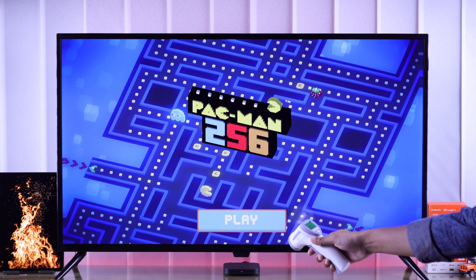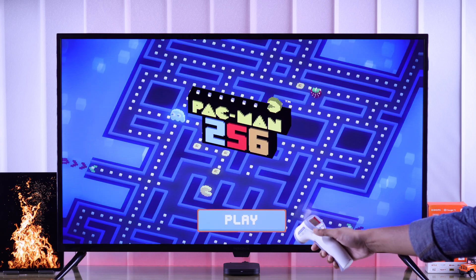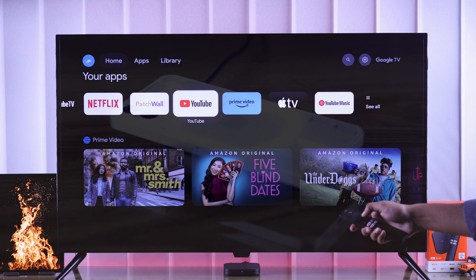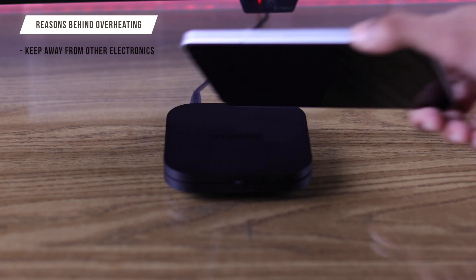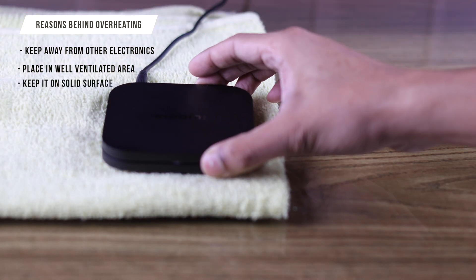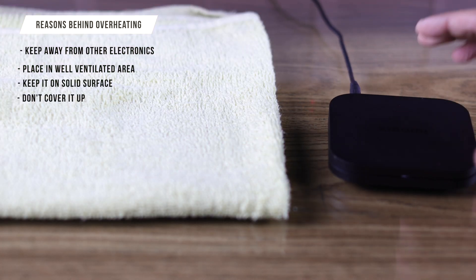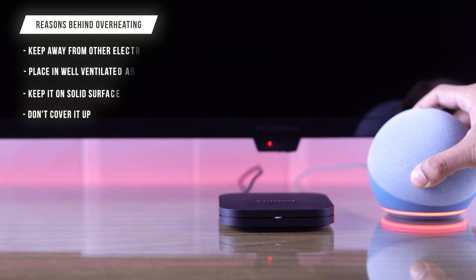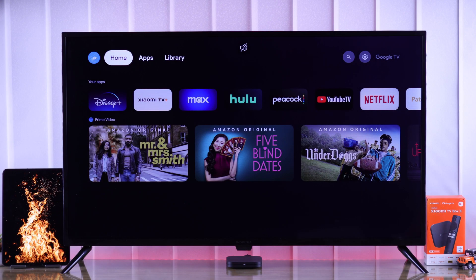It is normal for your Mi TV Box to become hot when in use, but if it is causing any performance issues such as lagging or crashing, then first make sure to keep it away from other electronics and in a well-ventilated area. Always rest it on a solid surface and make sure not to cover it up with anything such as a cloth or any other objects.